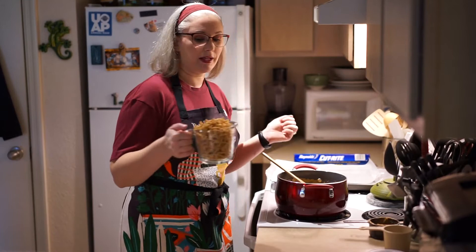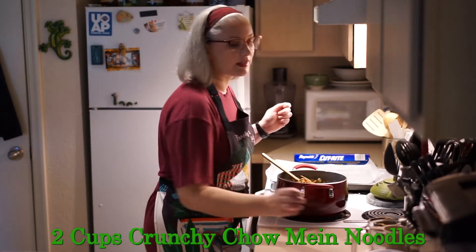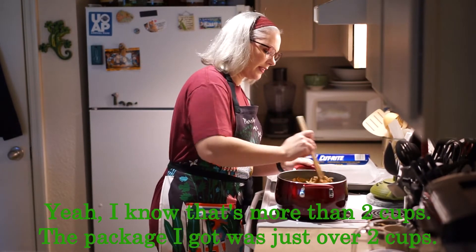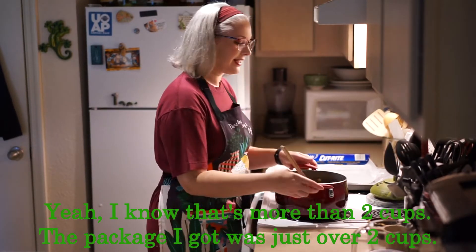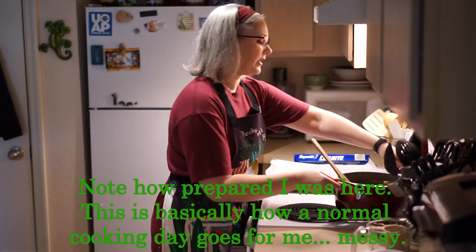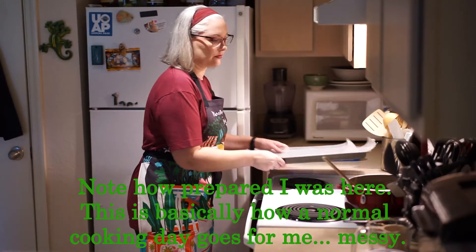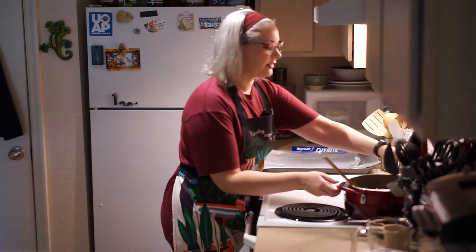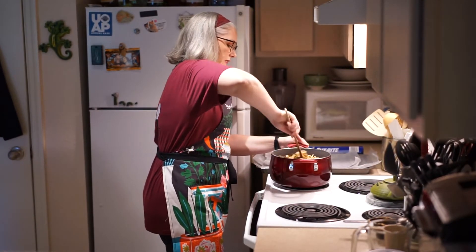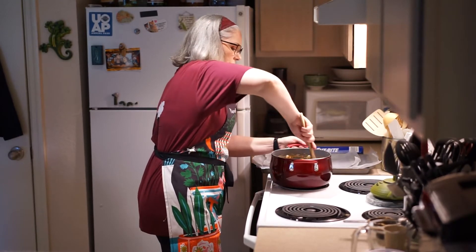Go ahead and dump in two cups of Chinese noodles — it's the crunchy chow mein. Stir this in real quickly, then take this off the heat. Once you take it off the heat, you're going to have a limited amount of time to work. So get your cookie sheets ready and mix everything in really well.